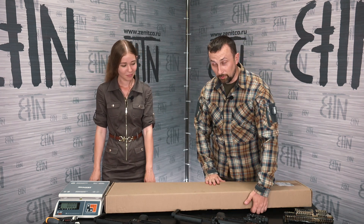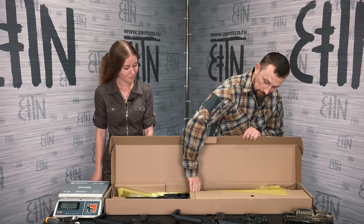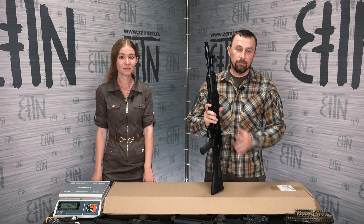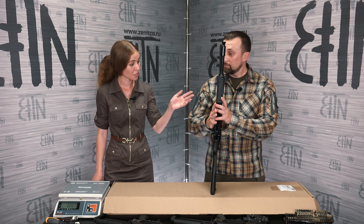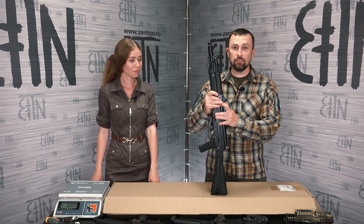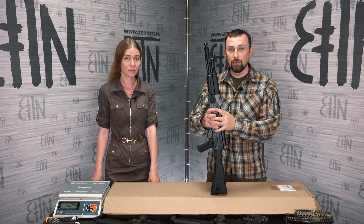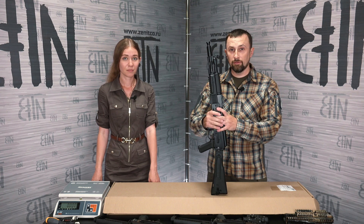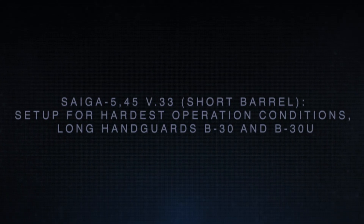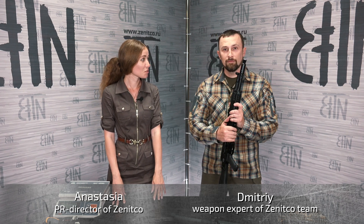I got a SAIGA MK rifle version 33 in caliber 5.45. This SAIGA has a short version of the barrel — the barrel is 350mm — and my main goal is to use this rifle for training in the most difficult conditions. My name is Anastasia. Dmitry, tell us, what are we going to install?